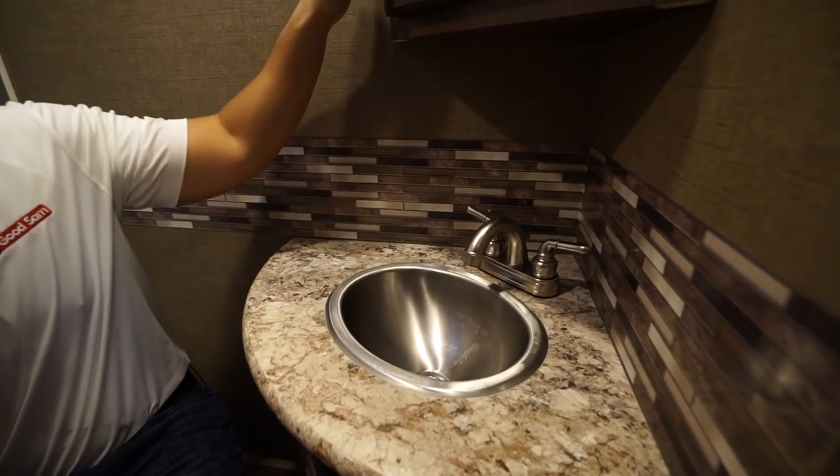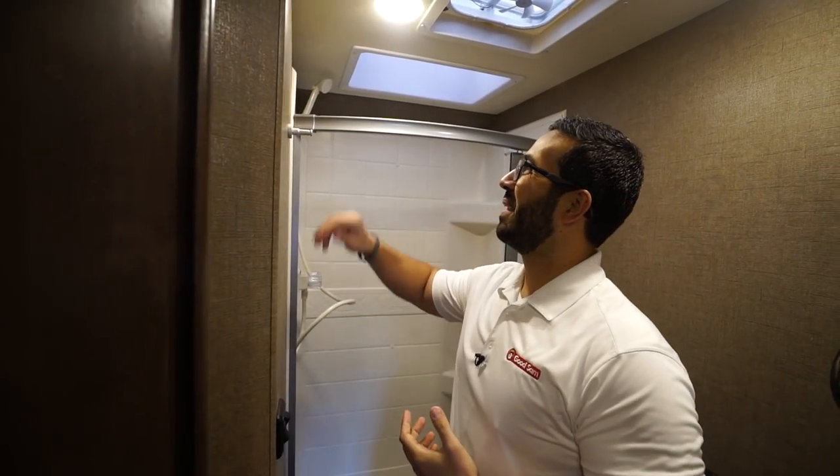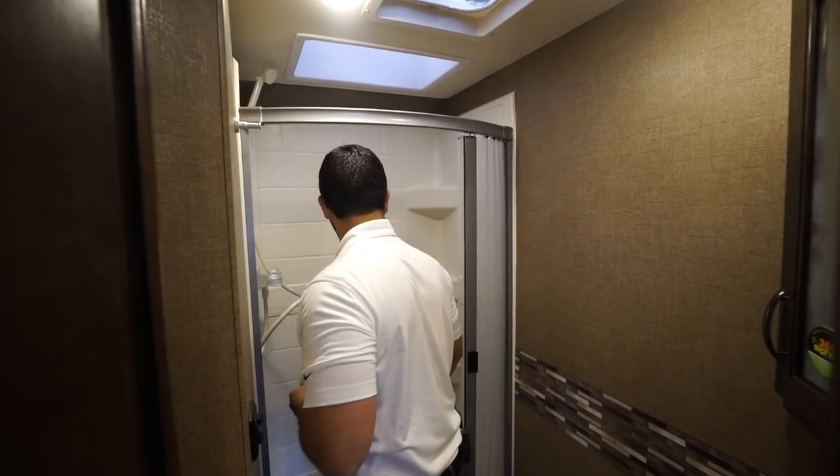There's a stainless steel bowl and a mirrored medicine cabinet right up top with storage behind that. You'll see robe hooks — one on the wall and two on the door — so plenty of places to hang your towels.